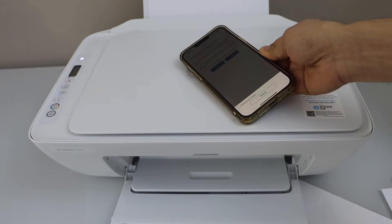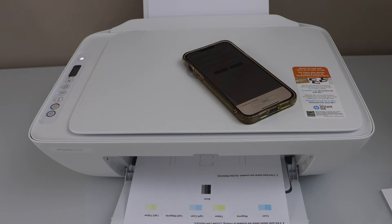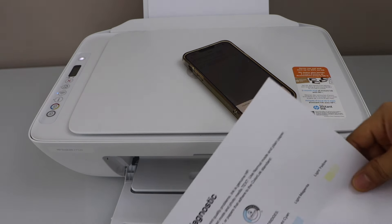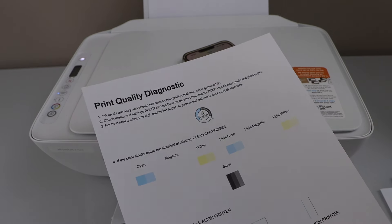Now it's going to do a deep cleaning of the print heads. Looking at the print result again, we can see one color is still missing, which means we are running out of ink.